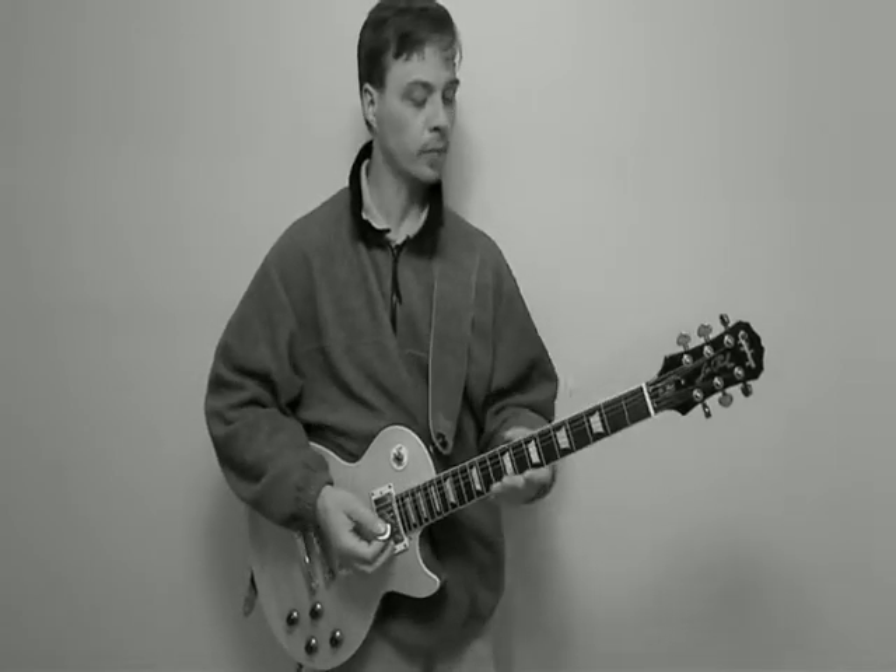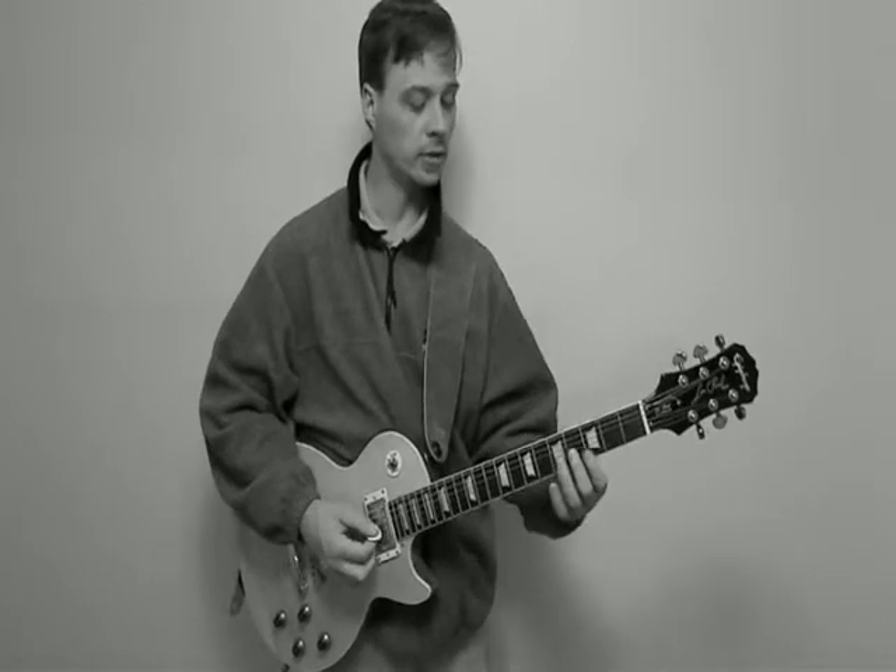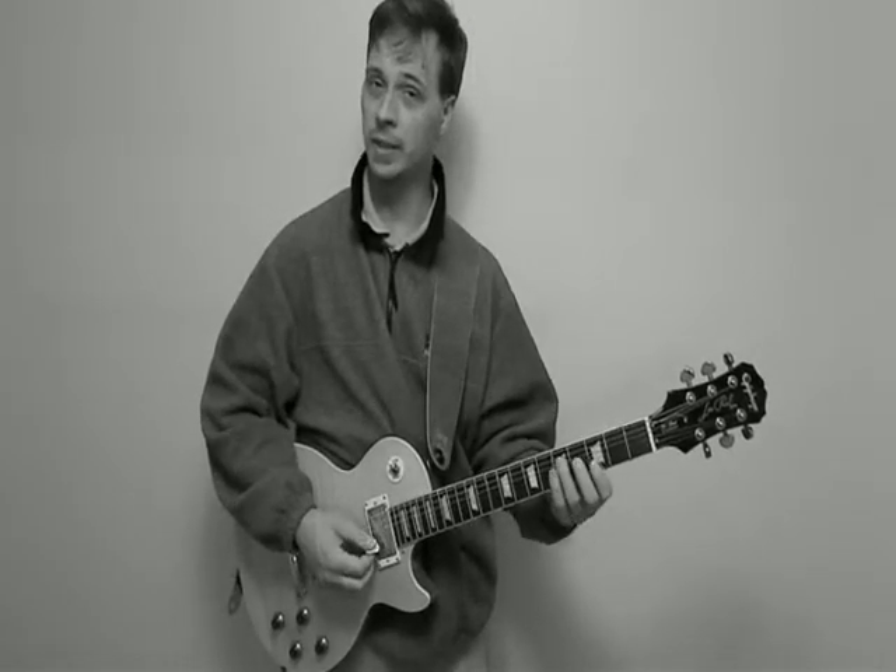The idea of an arpeggio is it's a broken chord. The chord of G has three notes — G, B, and D. And in this instance, I'm playing B, D, and G for my G arpeggio.